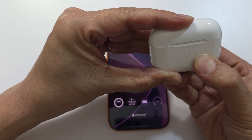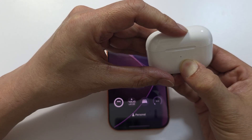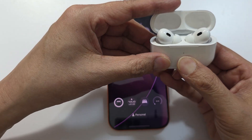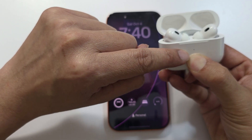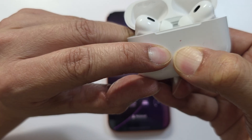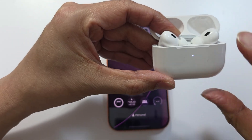Press the button again. Open up the case and press the button — you can hear the sound and the light will start flashing. Wait until it goes orange. You can see it's orange now. Continue to hold until it goes back to white. Now it's going back to white.